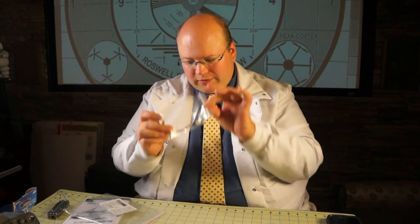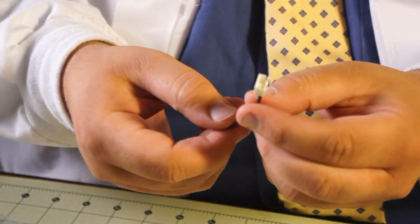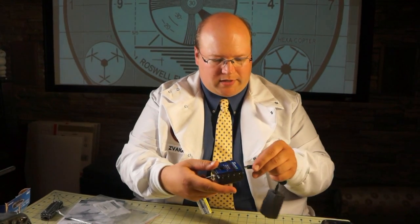I want to charge this little thing while I'm assembling it. I found this little cable — and here's what it was for: it's an adapter for the charger for this battery's balance lead. Just like that, and this end into the charger, and then of course your DC power.